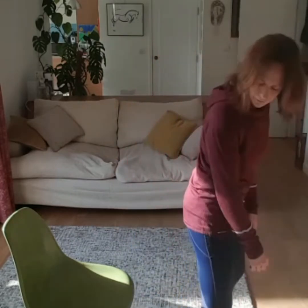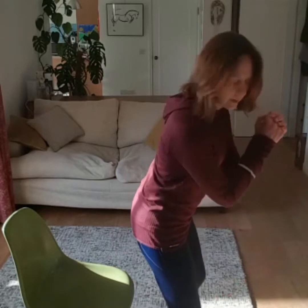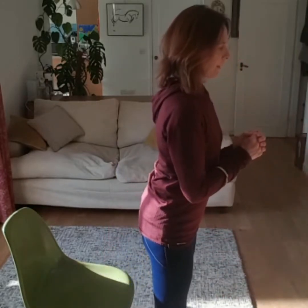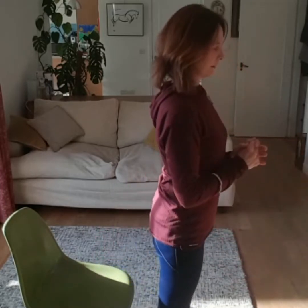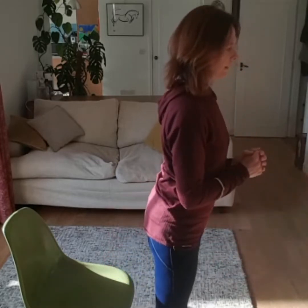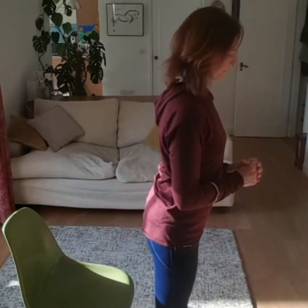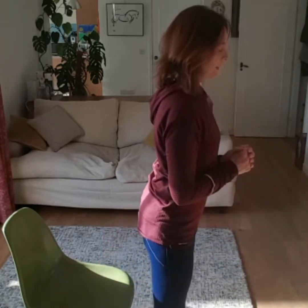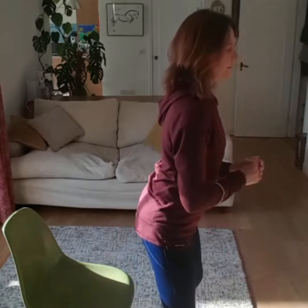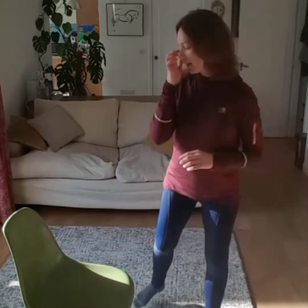Next we're going to do some squatting. You might want to use your chair as a marker for how low you're squatting — shallow squats are perfectly fine too. Rather than just dropping straight down, try to stick your bottom out and reach as though you're about to sit down. See how low you can go, stick your bottom out, reach for the chair, and come back up again. Nice and controlled, slow it down. A couple more, and then we'll add some leg movements as well.